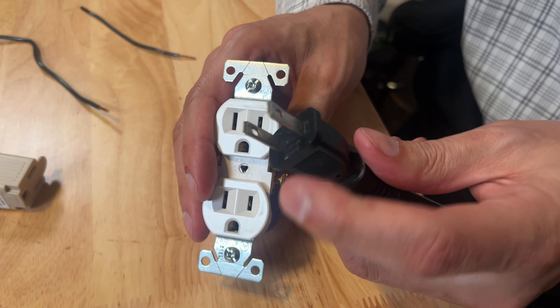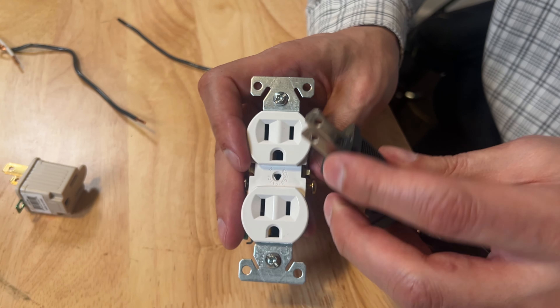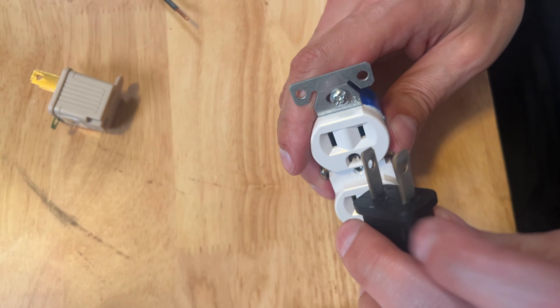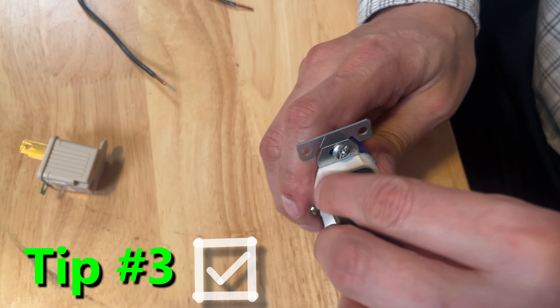However, a polarized plug — many appliances, most of them probably are polarized — has the wide slot and the short slot. In this scenario, you actually can't plug it in backwards. They want the hot to be on one side, and that controls safety and switching and things like that. So you can only plug it in one direction.